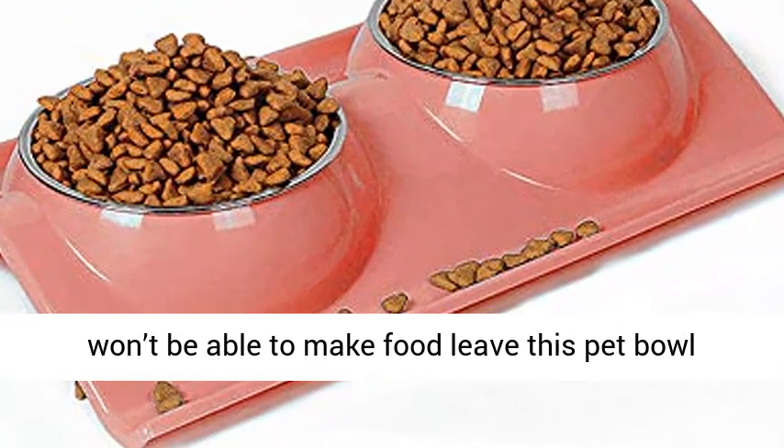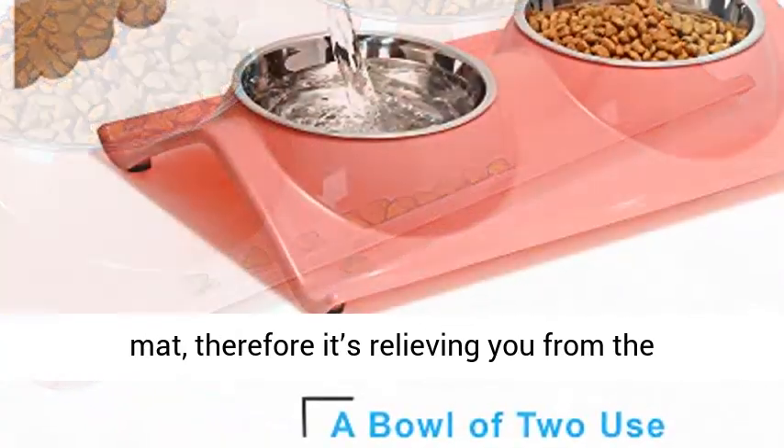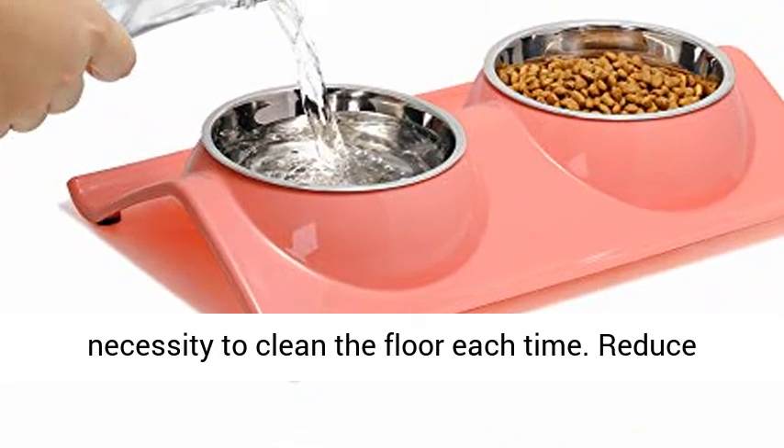No spill construction — even the most untidy eater won't be able to make food leave this pet bowl mat, therefore relieving you from the necessity to clean the floor each time.